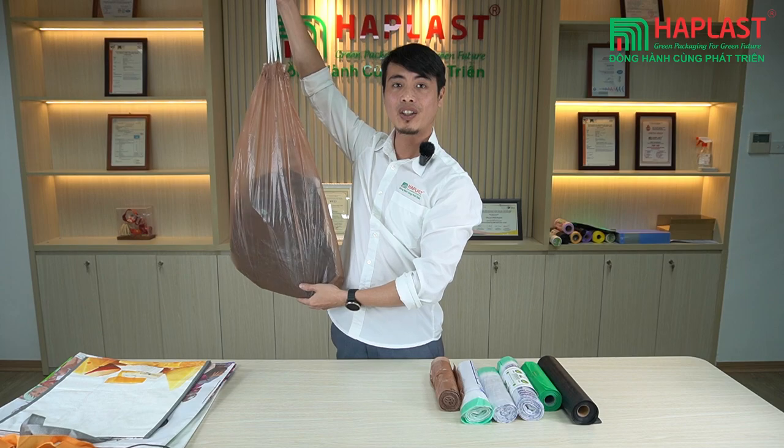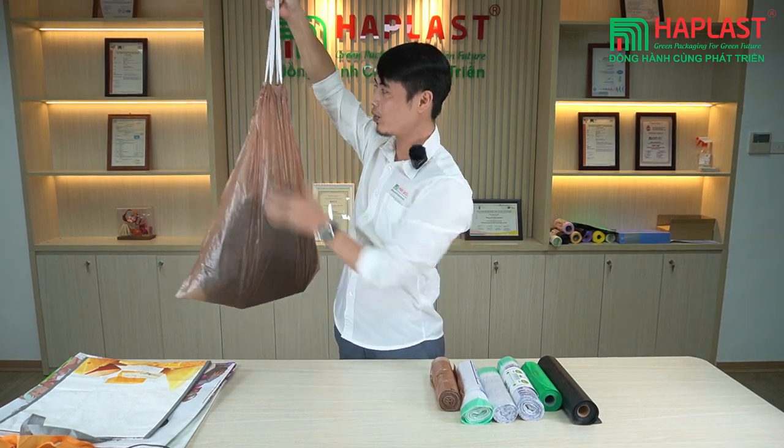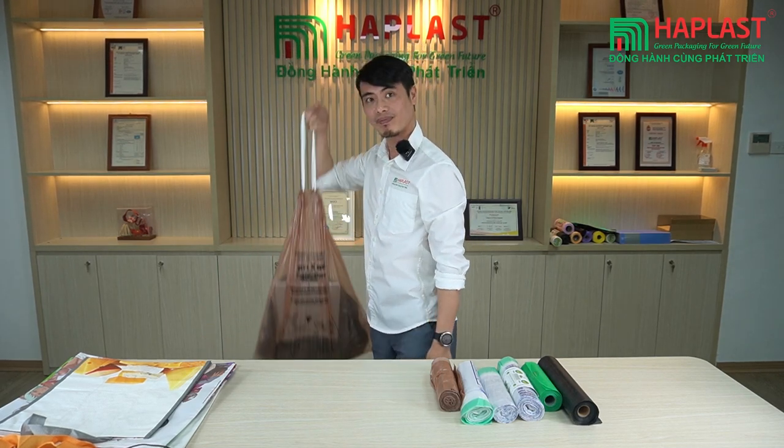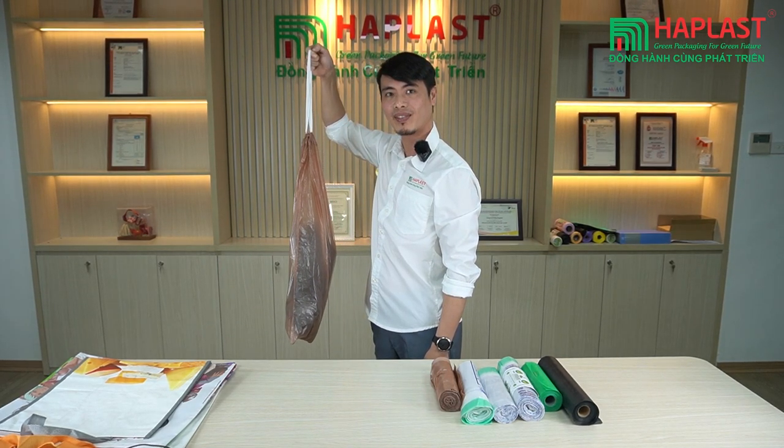So it's convenient to carry and to throw it away. You don't have to wrap it like the normal truss bag. Thank you for watching.